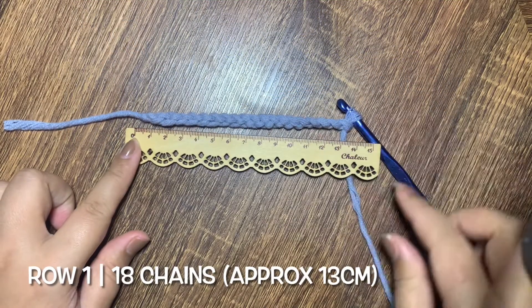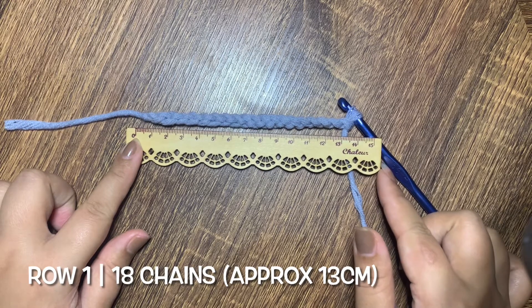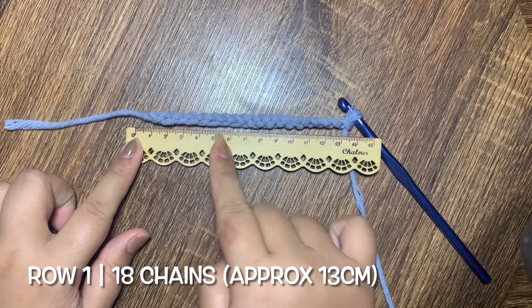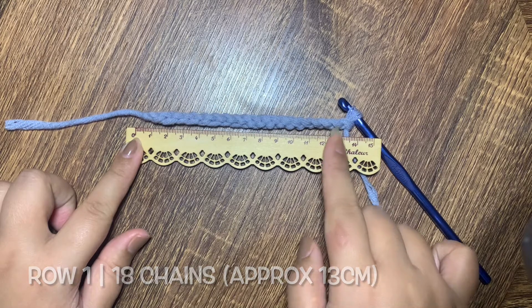For row 1, we are going to make approximately 13 cm of chains. For this project I was able to make around 18 chains. You can adjust the number of chains depending on the length of the coaster that you would like to make.